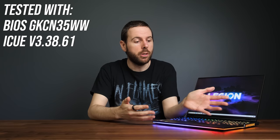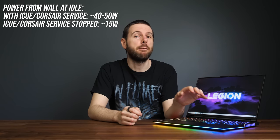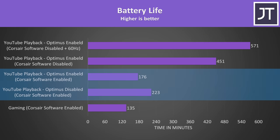It's not just iCue alone though — closing that doesn't change anything. You need to also stop the Corsair service in Windows, but I found that needed to be running in order to use iCue and actually modify the RGB lighting. With the Corsair service running the laptop is pulling about 50 watts of power from the wall while just sitting there doing nothing, but when I close iCue and stop the Corsair service it's using about 15 watts — a pretty significant drop. Interestingly the battery was actually lasting longer with Optimus disabled and only using the Nvidia graphics compared to Optimus enabled with the Corsair software running, a clear bug.